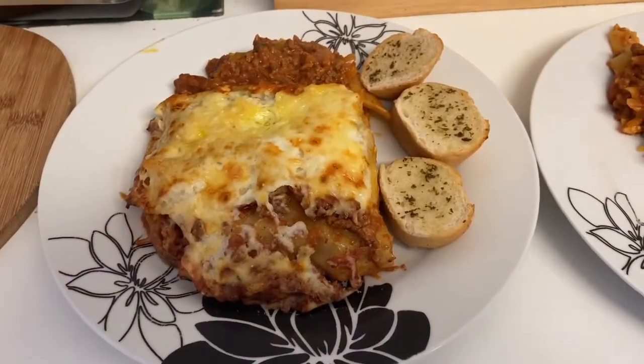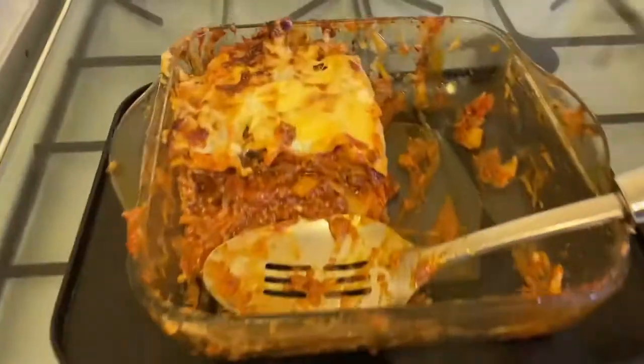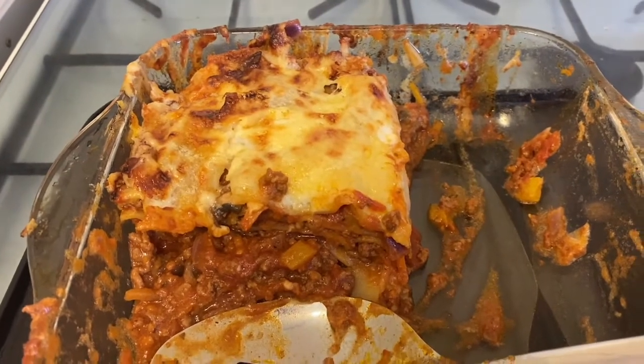And here's our dinner plated up — my husband's, mine, Archie's and Henry's. We do have a portion left over as well which will do somebody for lunch.